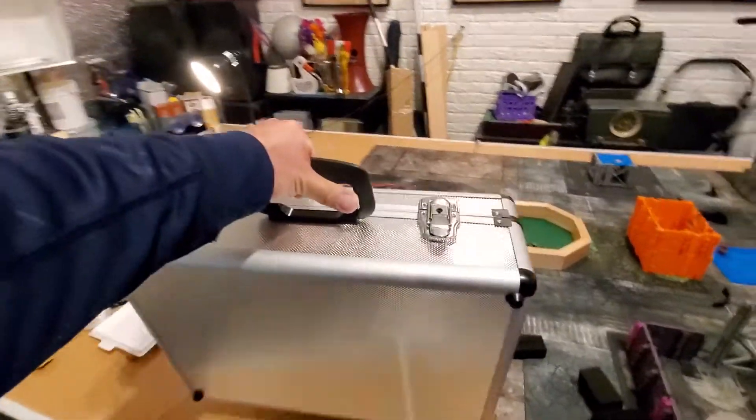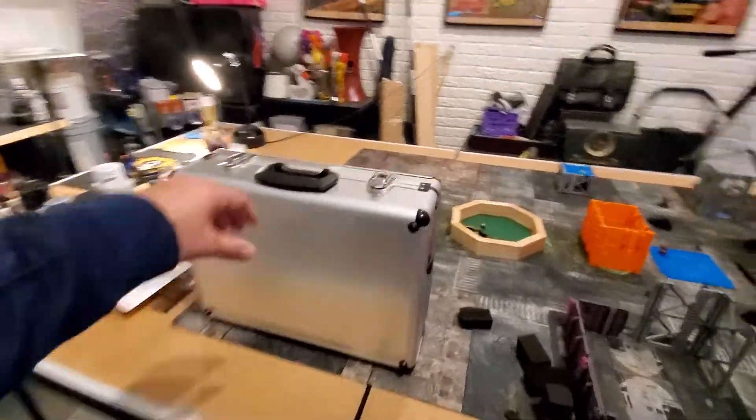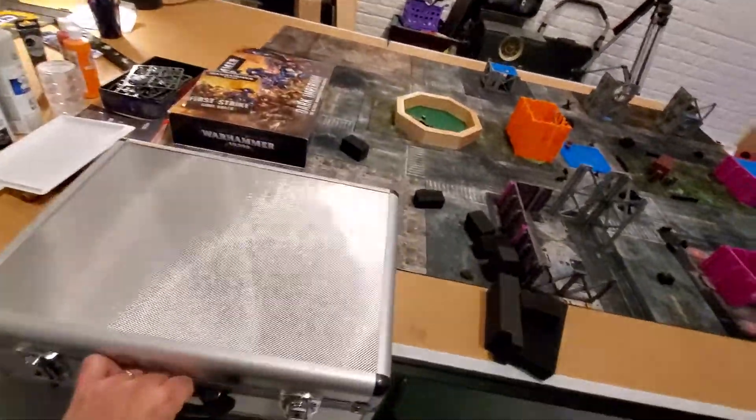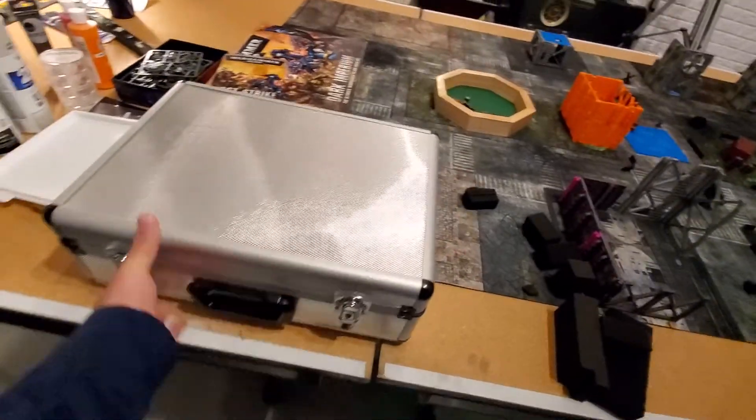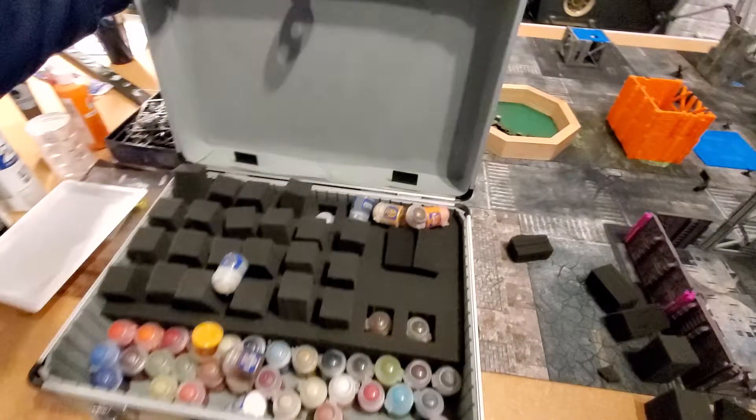All right, this is a test. This is the case that I was talking to you guys about. It was like 20 bucks at a hardware store. It comes already with the foam and no modifications needed.